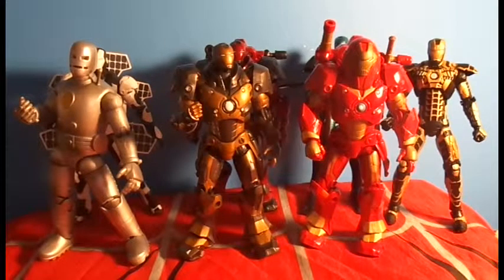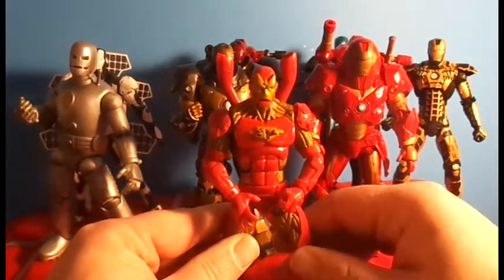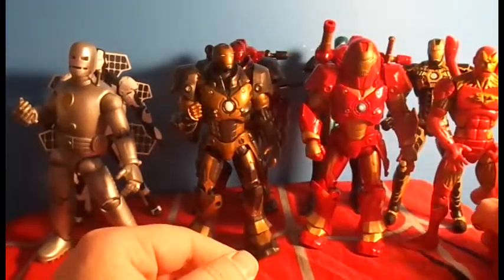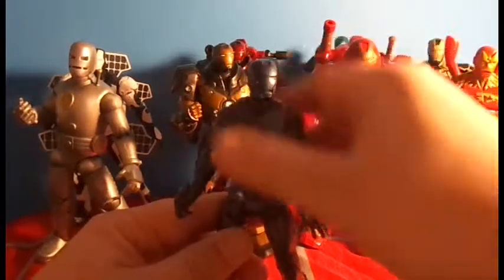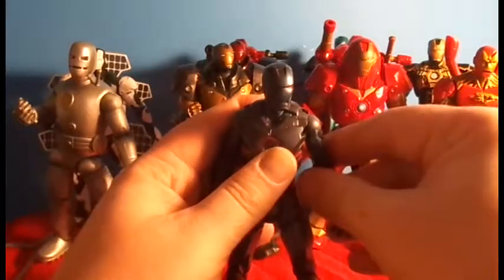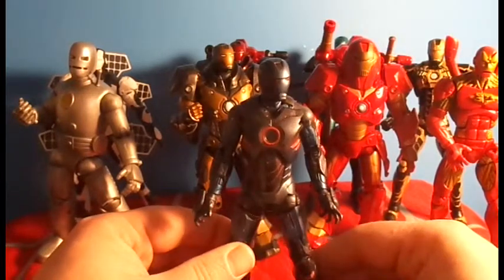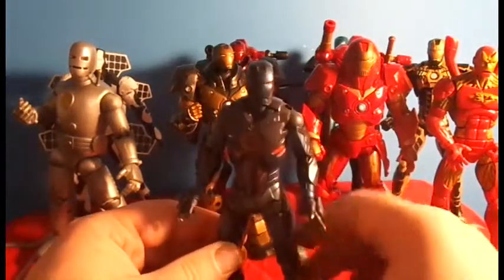I also grabbed the Heroes Reborn Iron Man — very cool armor. And I just realized I forgot to show one: I also grabbed the House of M Iron Man armor. That one's huge and I'm not really sure how I'm going to display it yet. I also grabbed the Stealth Mark IV Iron Man — I really, really like this armor. I asked Dave if he has the shoulder pads and hands and I think he said he does. I just love the paint detail on this one — different shades of blues in the arms, and I like the red detail. He came out pretty cool.